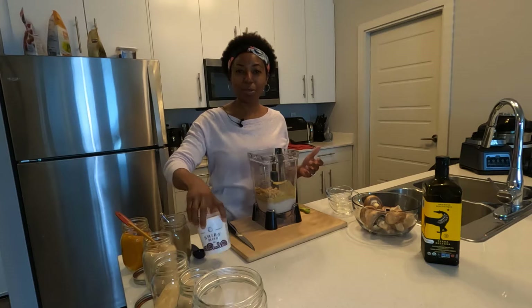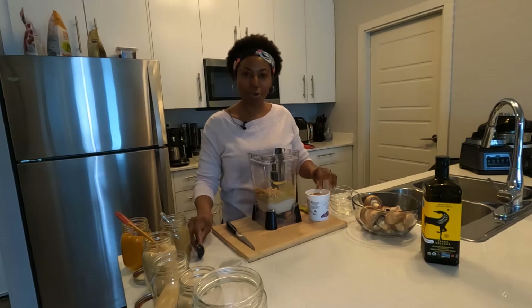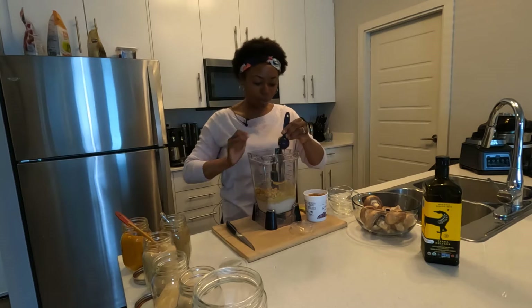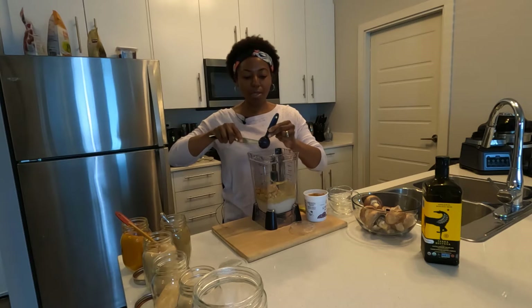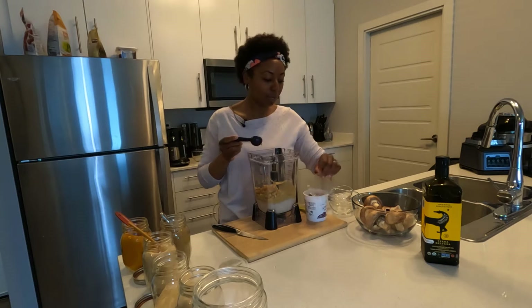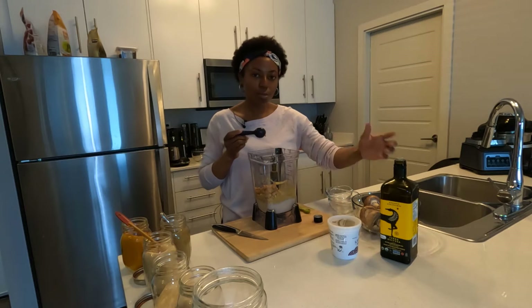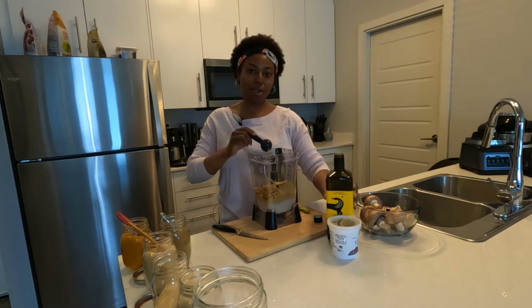For the cheese we need a salty flavor and that silky smooth taste you normally get when eating cheese. For that salty flavor we have one tablespoon of miso paste. That tablespoon of miso paste adds saltiness and also adds an umami flavor to the cheese sauce. We also need a tablespoon of olive oil for that silky smooth taste you normally get with mac and cheese, and that goes right in here.